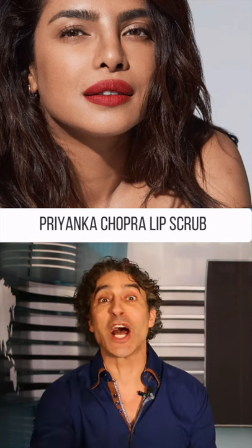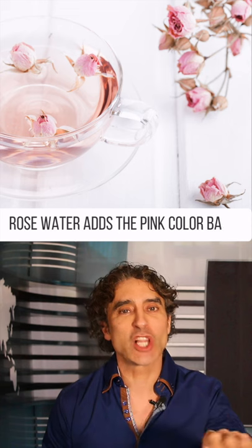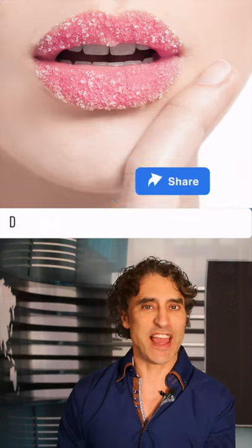If it's going to get me that, I'm going to use it. The rose water actually — those are great ingredients. The rose water adds the pink color back to the lip. I like that routine.